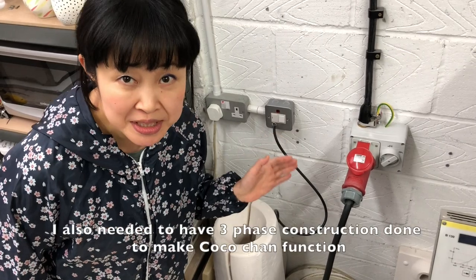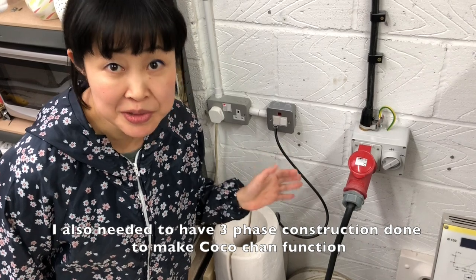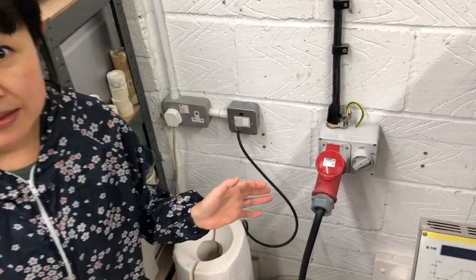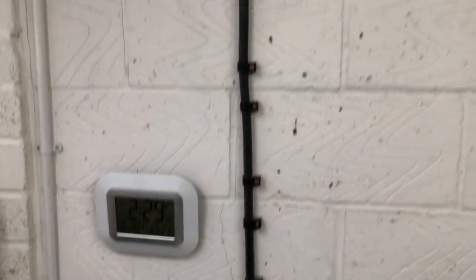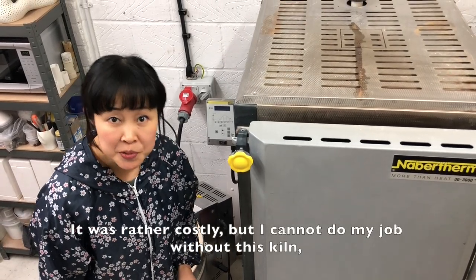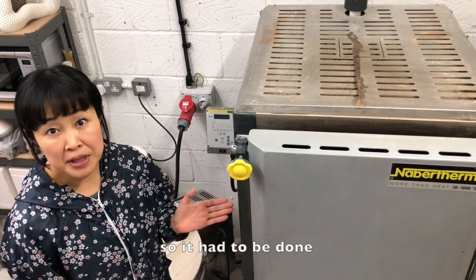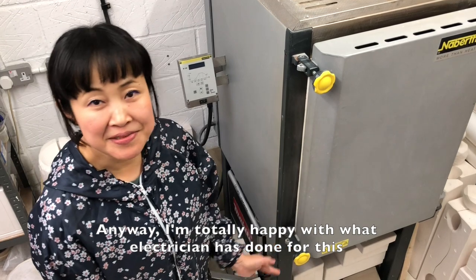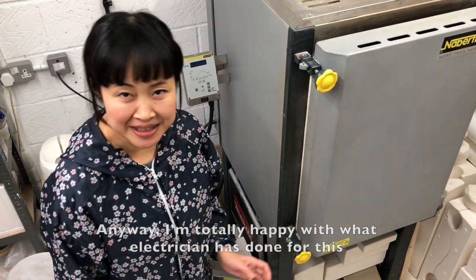I also needed to have three-phase construction done to make Koko-chan function. It was rather costly, but I cannot do my job without this kiln, so it had to be done. Anyway, I'm totally happy with what the electrician has done for this.